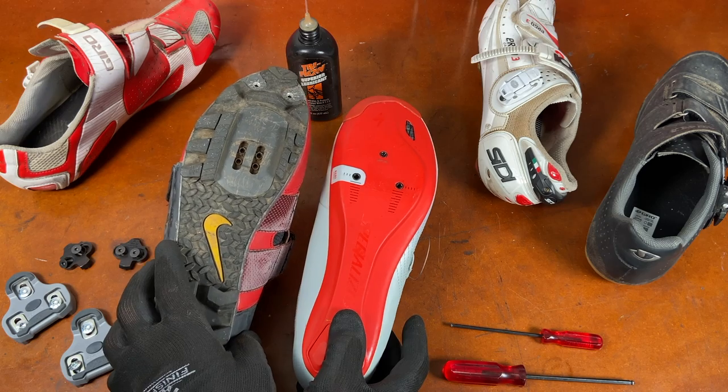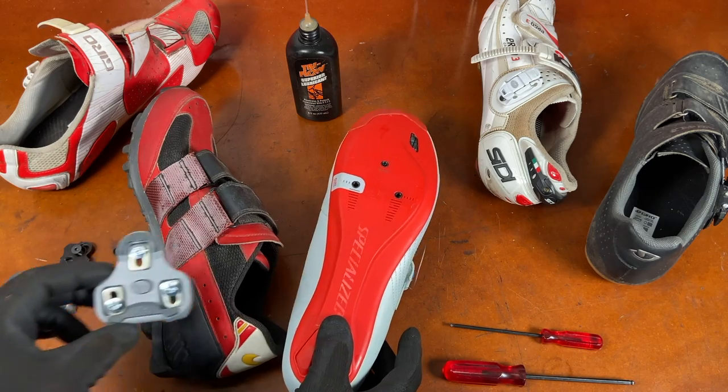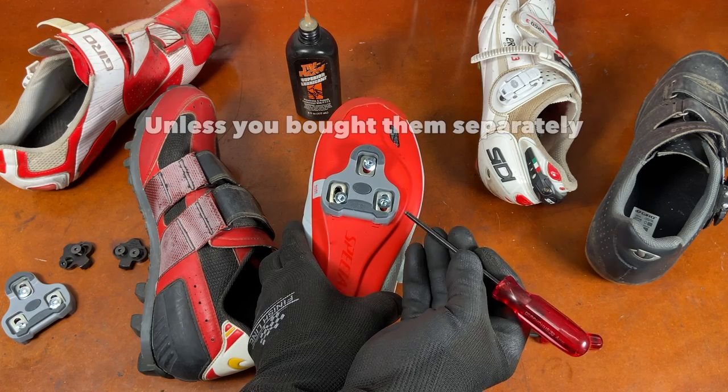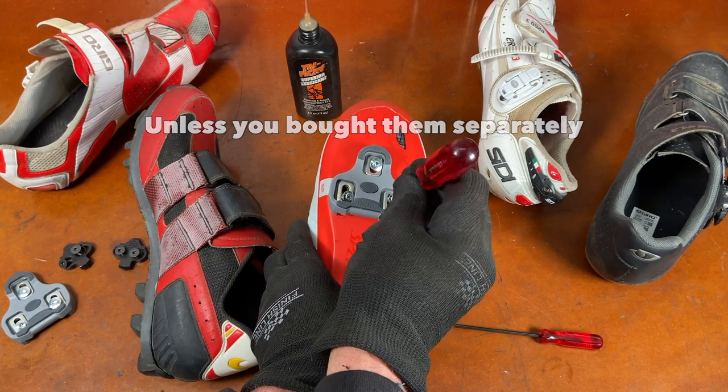You do that on any cleated shoe — on the mountain bike shoe on the left, and on the road shoe on the right. Then you just install the cleats. The cleats came with the pedals, so make sure you take all the parts out, look at it carefully, and make sure you're assembling it correctly.